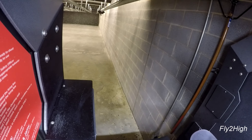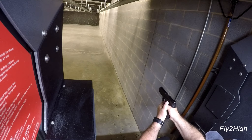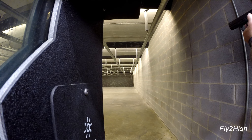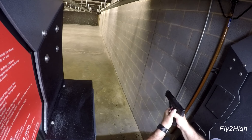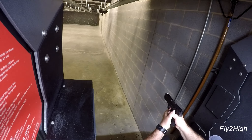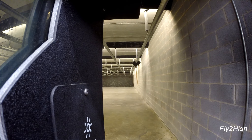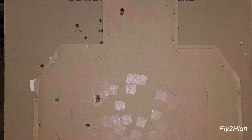Same basic scenario except the last two rounds are to be headshots — back out to 60 feet to start. The headshots are good, but I need to work on the grouping of the body shots.